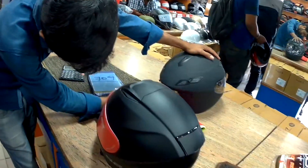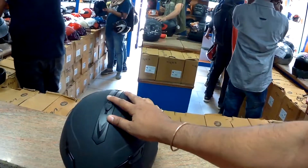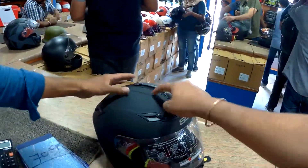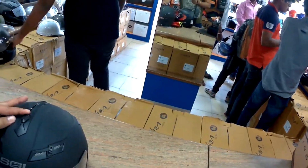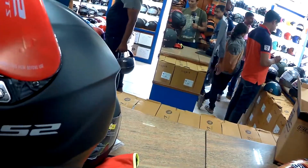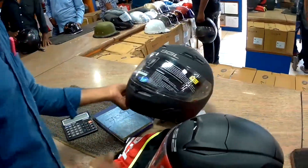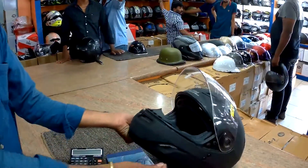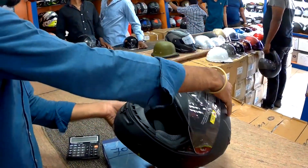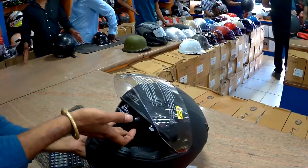So I've zeroed in on the SOLE helmet. The only thing I didn't like is that the inner visor slide-up/slide-down slider is right on top of the helmet and it's not very smooth — but it's okay, I'll probably get used to it. Apart from that, everything is good about this helmet.